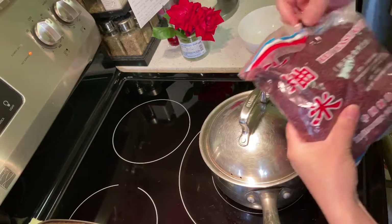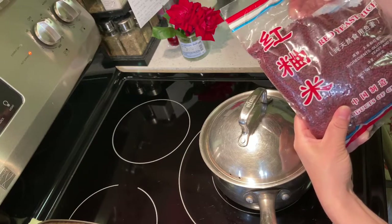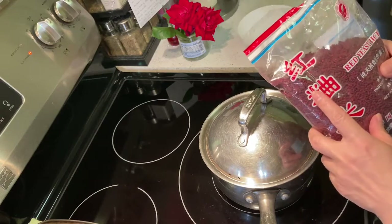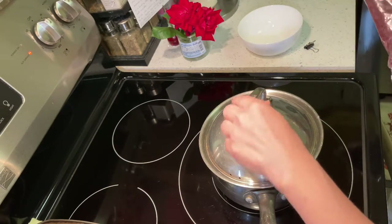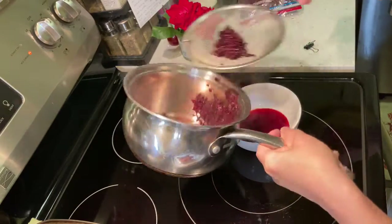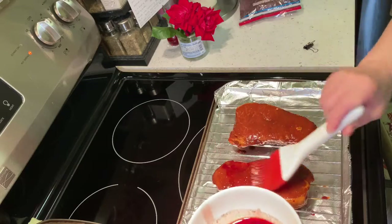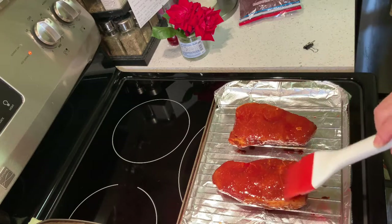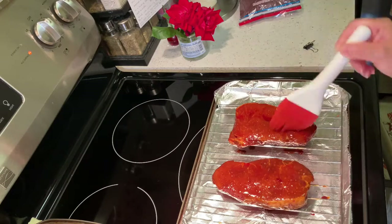I'm going to use red yeast rice for that. You can get this from an Asian market. This is a pure natural food color — I will use one quarter cup of red yeast rice plus one cup of water and boil them. I already did that, and you can see this beautiful natural food color. If you don't have this, you can skip this step. The meat already looks great in color, but this red tint will even enhance the look after the meat is roasted.